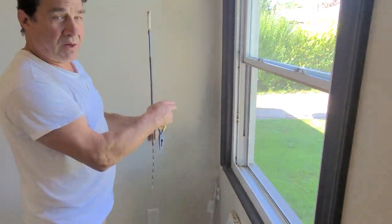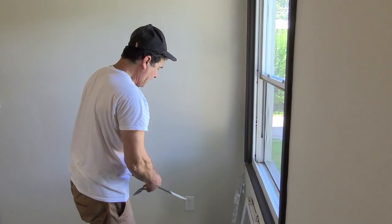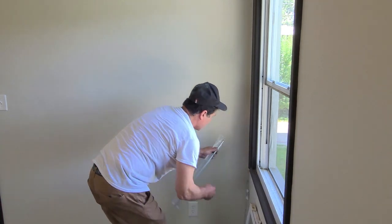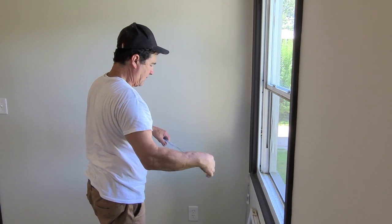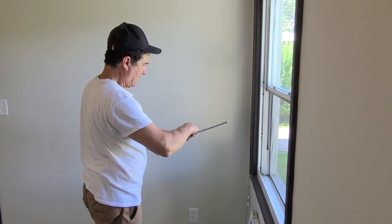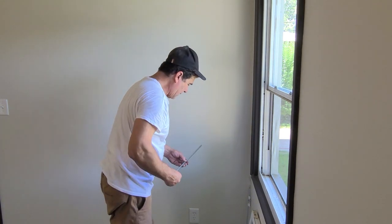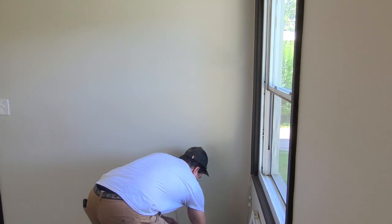So what I'm going to do is take this out and take the screw...